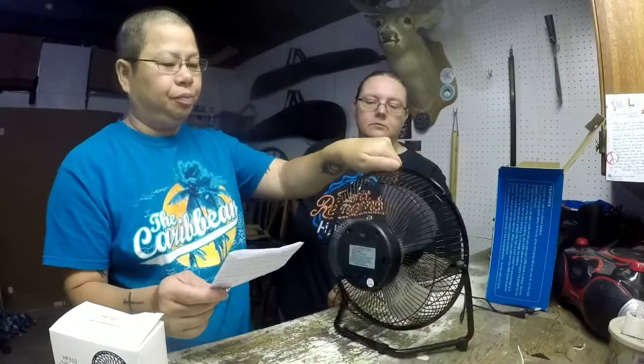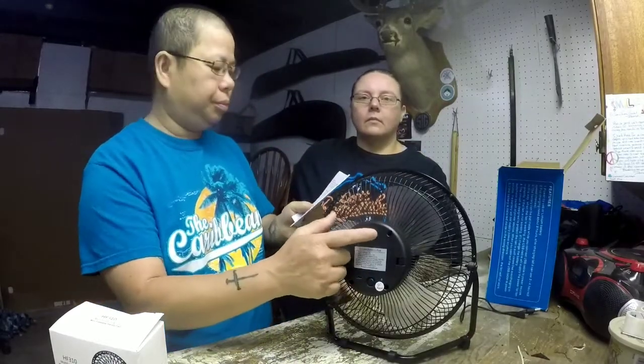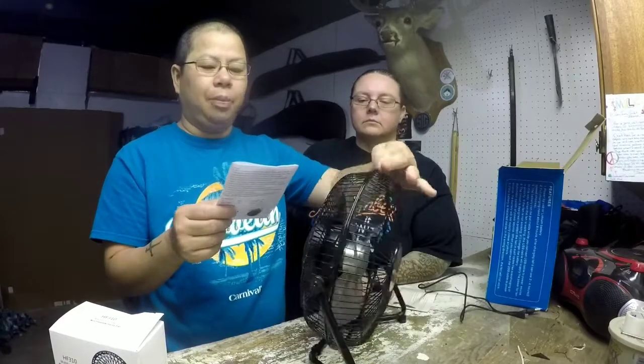So this fan — let me give you a little bit of information on it. It says, due to the structure, you can use this fan anywhere. Single rocker switch, easy to operate. Built-in capacity rechargeable lithium battery. Equipped with brushless motor — really nice. Stronger wind and longer life. Easy to use: put in your battery, charge it up, turn on the fan. That's awesome right there.